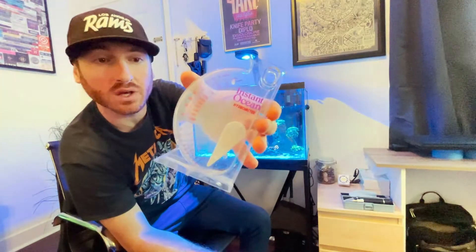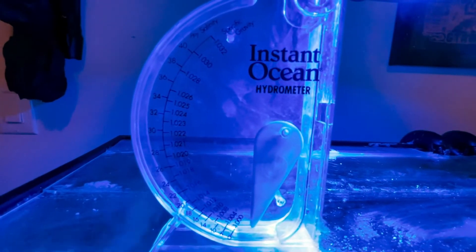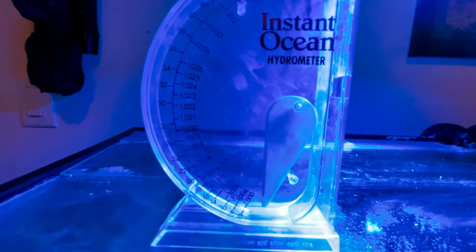Now that we've covered what salinity is, why it's so important, and how we measure it, let's check out the tools we use to measure salinity. There are two devices we use to test salinity — both commonly available and really not that expensive. The first one is called the hydrometer. The hydrometer is a little device with a swinging arm in it. Because of its weight, the arm will either raise or sink depending on the specific gravity of the saltwater that you're putting into the hydrometer, giving a reading of how buoyant your saltwater is.